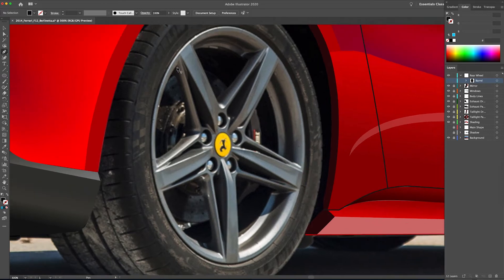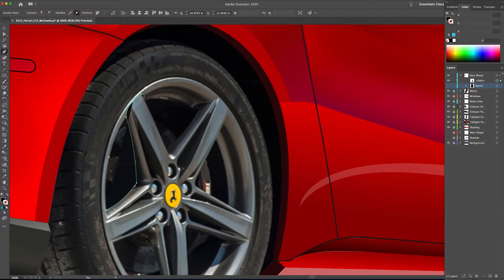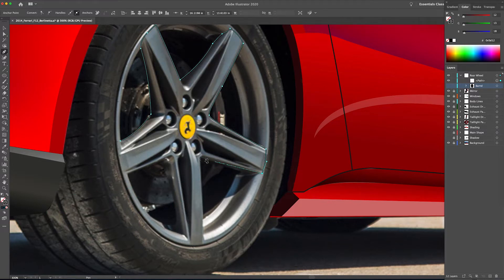Now we're going to get out our pen tool and start drawing the face of the wheel. Basically I'm just going to go around making anchor points and dragging the mouse out to create curves, following along the face of the wheel. Sometimes it's a little hard to see so you kind of have to make it up as you go along. We'll curve around the barrel of the wheel and get ready to bring that path to a close.